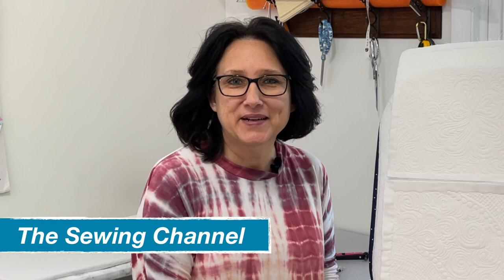Hi friends, Tracy here from the Sewing Channel. Welcome back, and if you're new here, welcome.